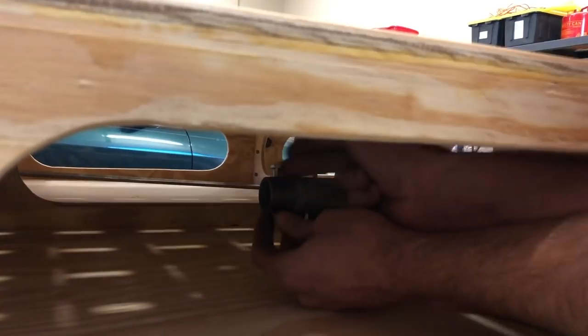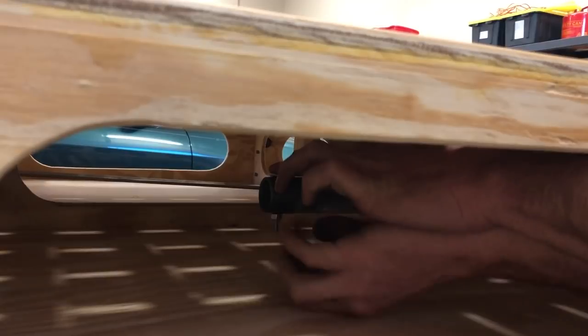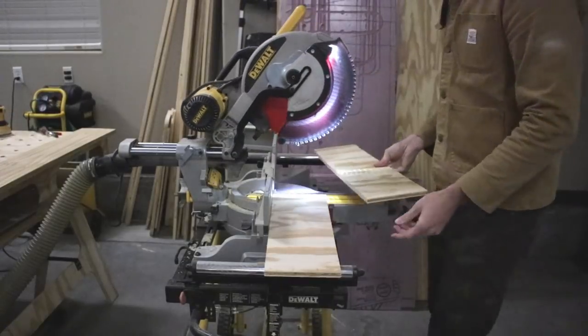When I got back to the shop, I slid the pipes into the workbench and then threaded the bolts into the pipe. Then I tightened the nut to complete it. This serves as a perfect stop when you go to pull out your pipes.